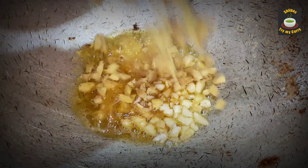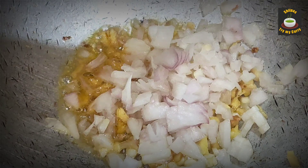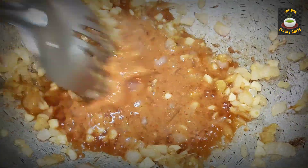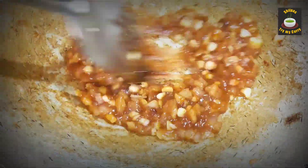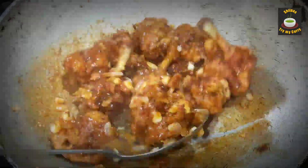Add two tablespoons of chopped garlic, two tablespoons of chopped ginger, and three tablespoons of chopped onion. Once they are fried, add the corn flour slurry and stir on a high flame until it thickens. Then add the chicken lollipops.